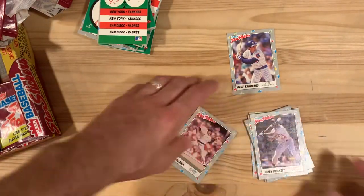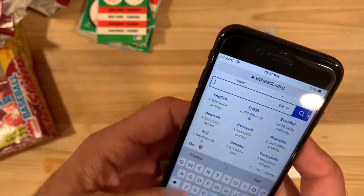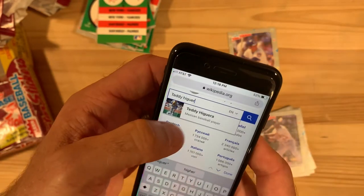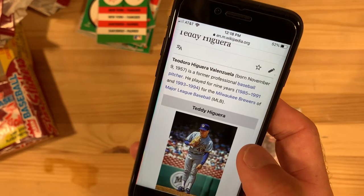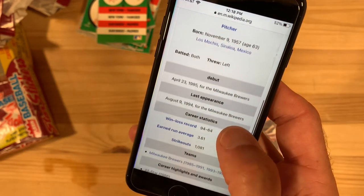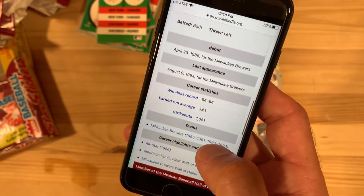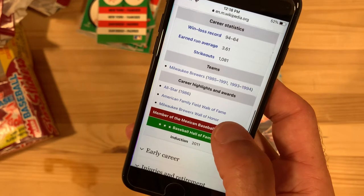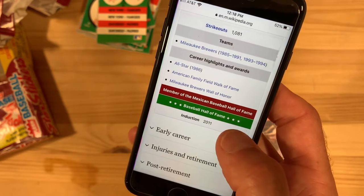Before we look up Teddy Higuera — the Brewers pitcher. There he is. Played for nine years, only for the Brewers. Switch-hitting pitcher — you don't see that very often. 94 and 64 win-loss record, not bad. 3.61 ERA, a thousand strikeouts. Had a little brief stint in '92 where he didn't play. His All-Star year was '86, so not long after this card.